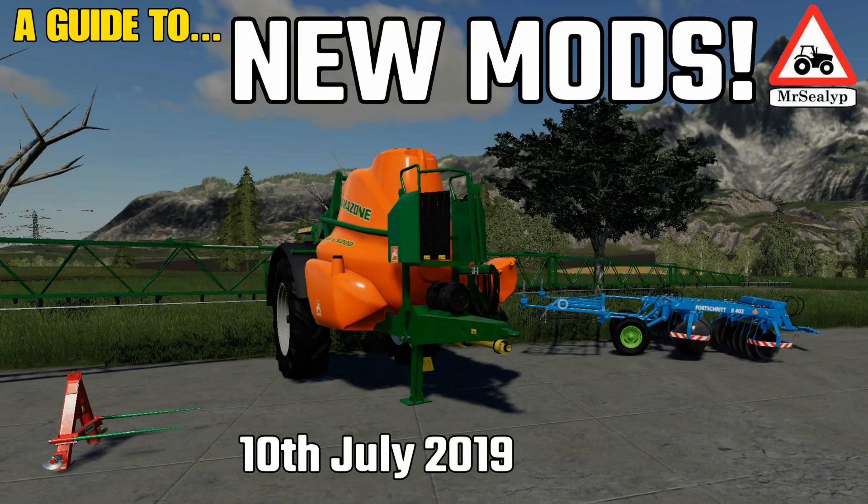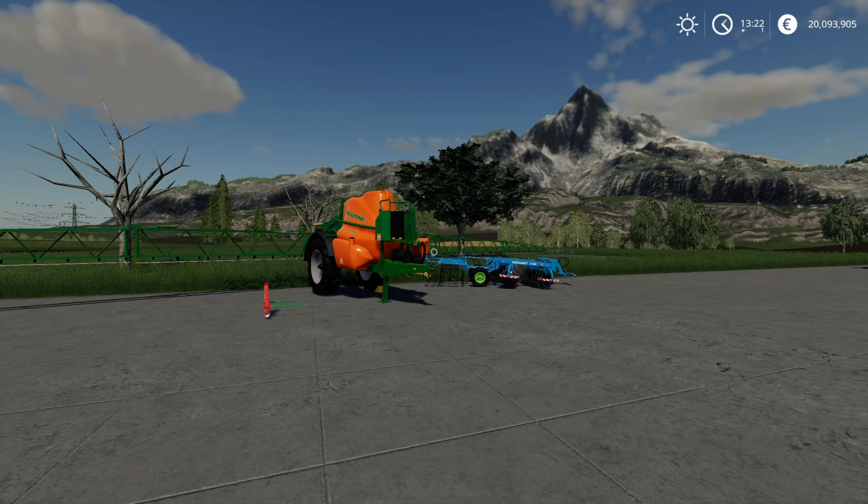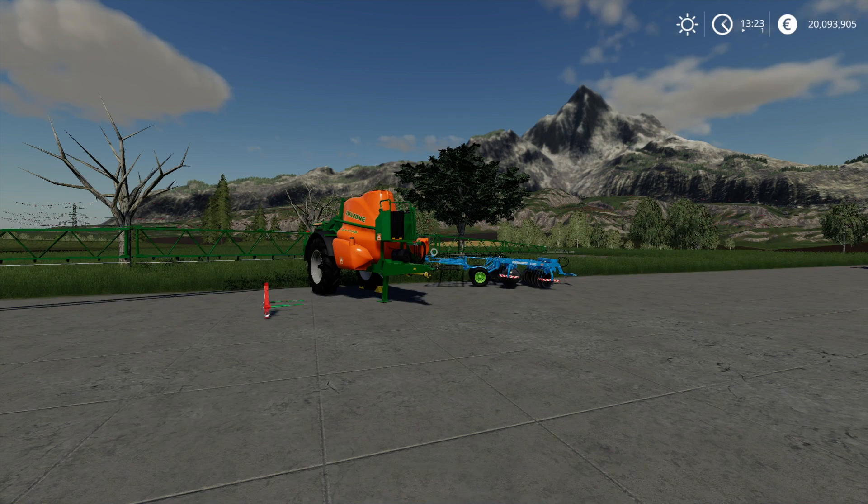Welcome to a guide to new mods on Farming Simulator 19 with me, Mr. Seelie P. It's Wednesday the 10th of July and we have four new mods today. The reason for the little bit of a lull in mods was the fact that the mod contest was drawn to a close and Giants had to go through the mods before releasing them to PC for people to try, use, and vote.